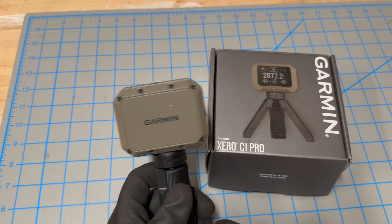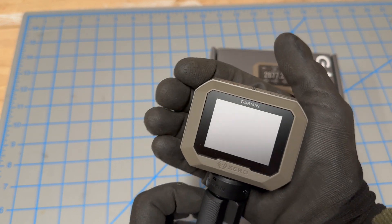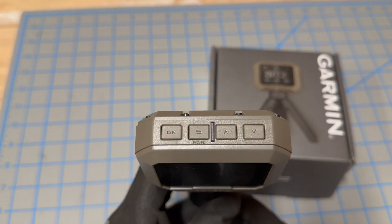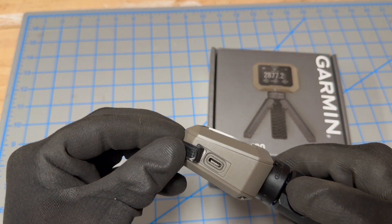Here's the new Garmin Xero C1 Pro. This is an amazing chronograph — super compact, super simple to use. It has four buttons on top that do exactly what you think they should do. The charge port is right here, USB-C.